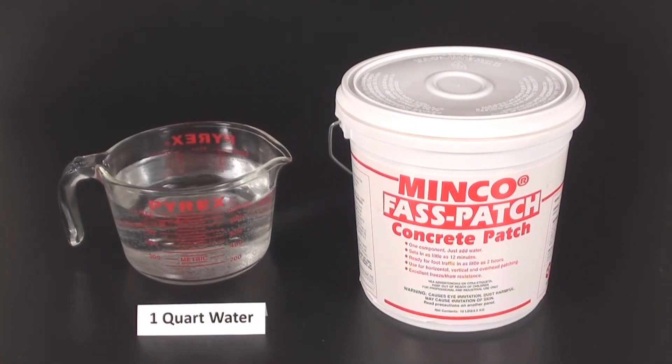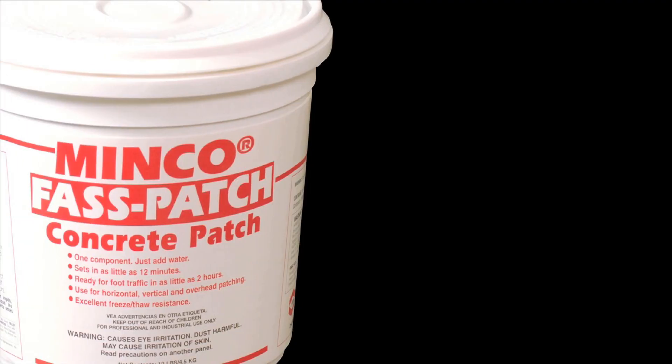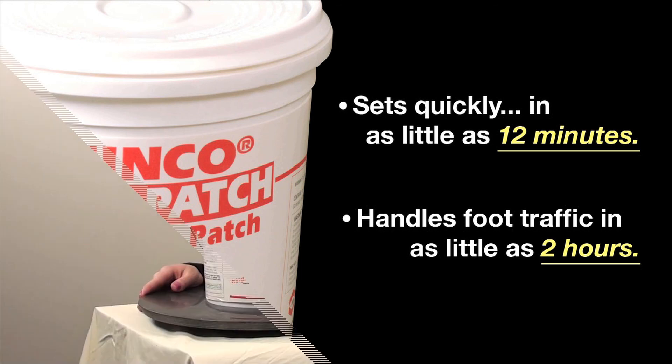Pour the mixture into place and smooth it out. The Minko Fast Patch concrete patch sets quickly in as little as 12 minutes and is ready for foot traffic in as little as two hours.